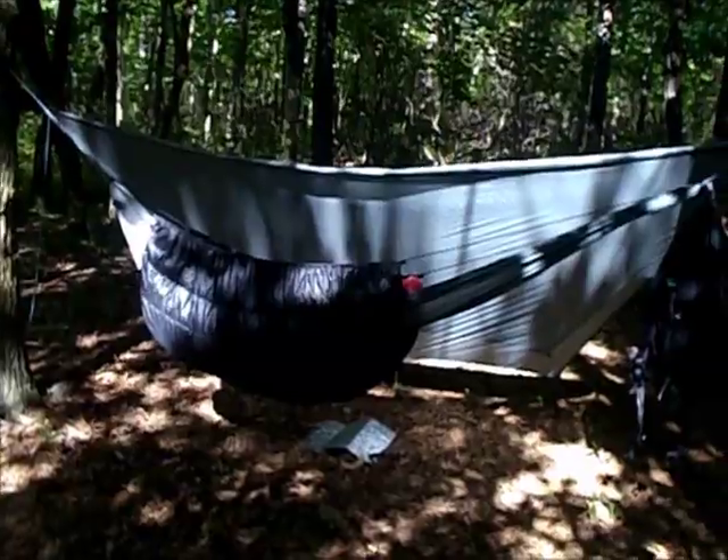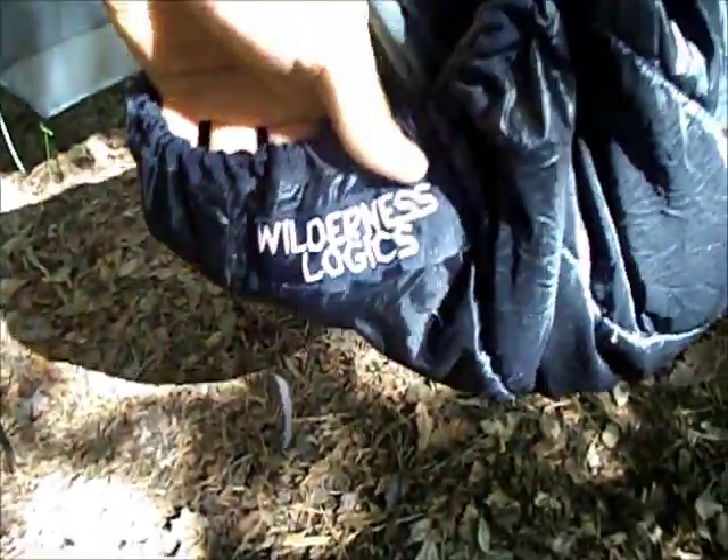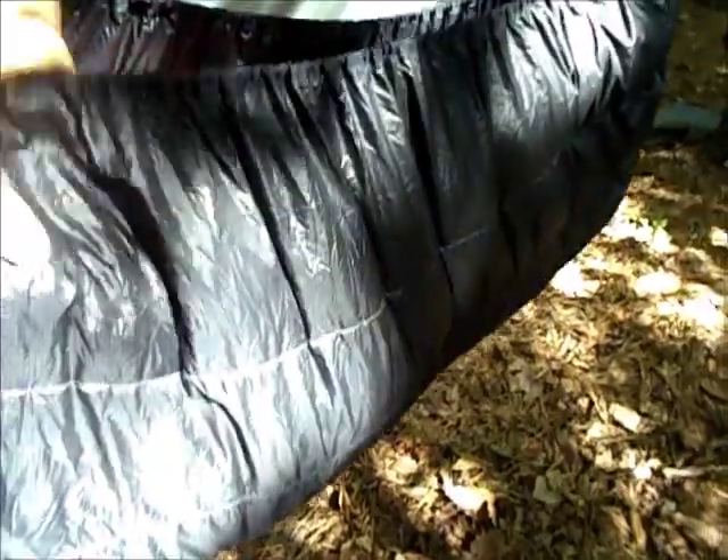I'm going to show you the inside now. I've got the tarp folded back. First thing you'll notice is the underquilt. It's made by Wilderness Logix. It's 20 degrees, I think, and look at how fluffy that thing is. It weighs about a pound or so, and it folds up real nice in a small stuff sack.